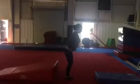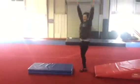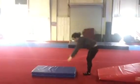Backward roll down the cheese mat, jump half turn, forward roll off panel mat.